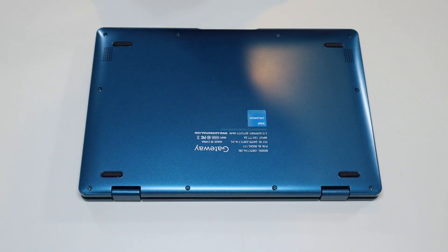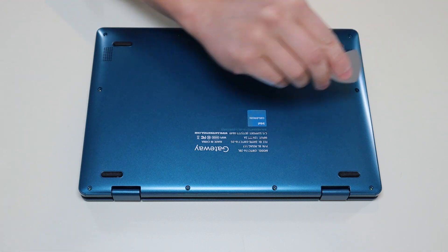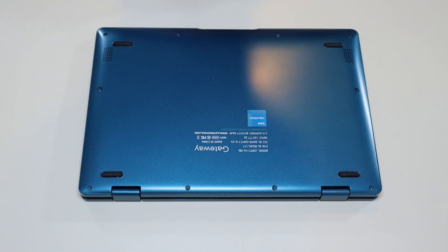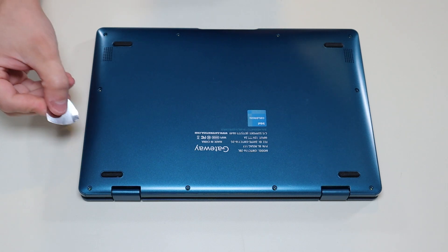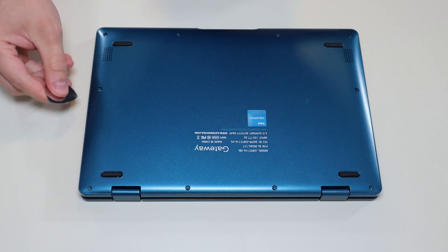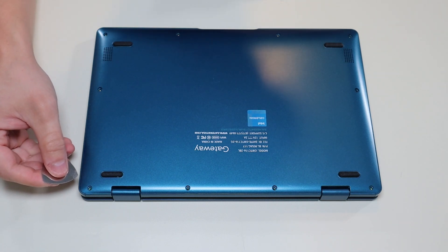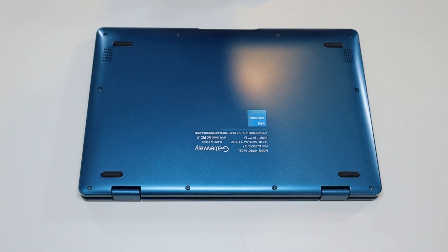After the screws are removed, we'll take a small flat pry tool and go across the entire seam to pry the bottom case off the computer. When you're doing that, don't put your pry tool too far in — you could damage some internal components. Keep it on the outside edge and go slow but firm. If you get stuck in one spot, leave it and continue around the other direction.